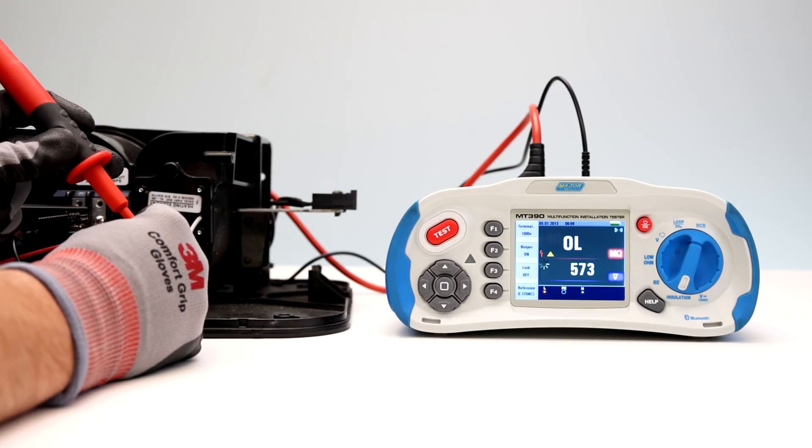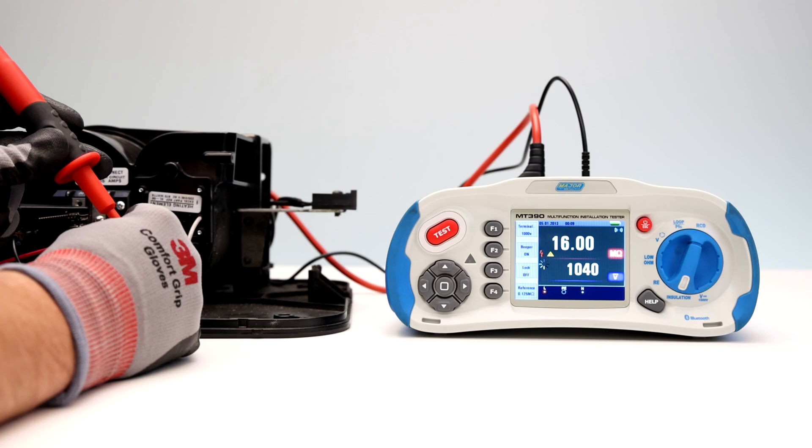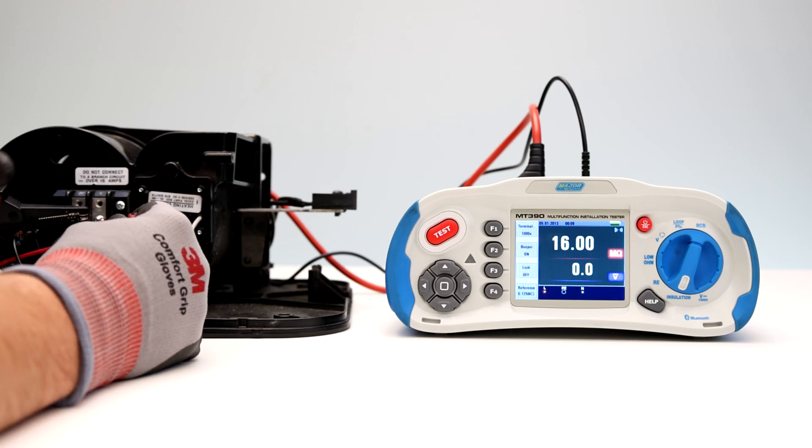Most insulation testing is performed at 500 volts. Press and hold the test button until the reading settles and the tester beeps. The reading will be displayed on the screen indicating the insulation resistance and test voltage.